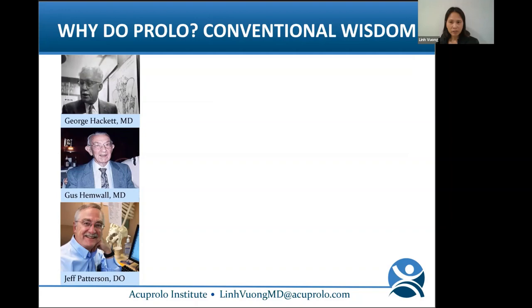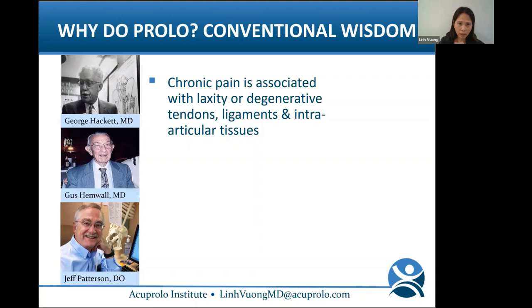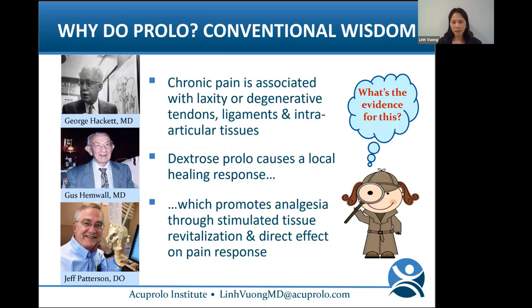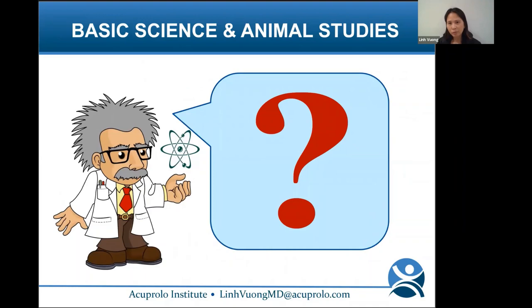Let's review the conventional wisdom for why we do prolo from a research perspective. We've always thought that prolo treats chronic pain associated with laxity or degenerative tendons, ligaments, and intra-articular tissues, and that dextrose prolo causes a local healing response that promotes analgesia through stimulated tissue vitalization and direct effect on pain response. But what is the evidence? What's the science for this?